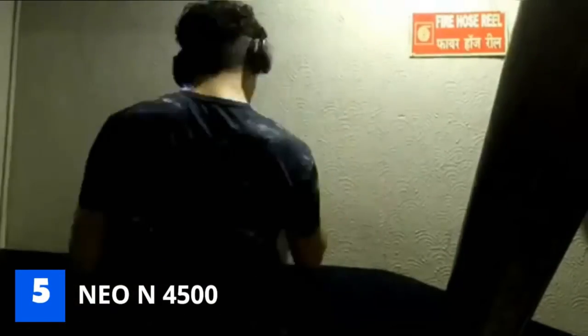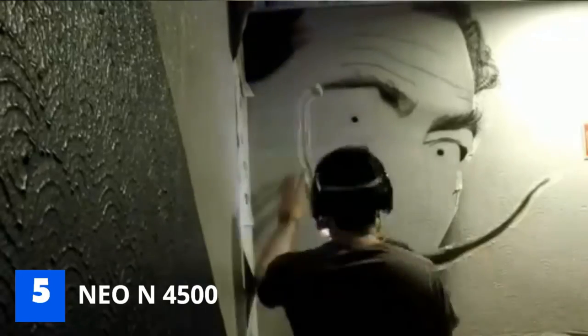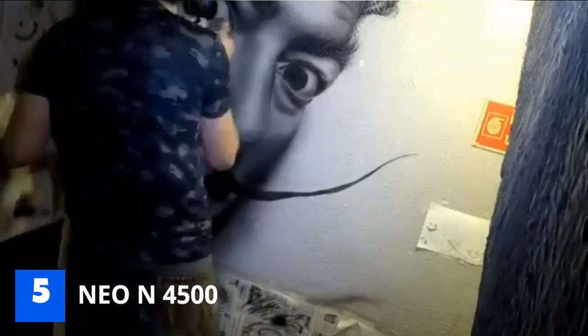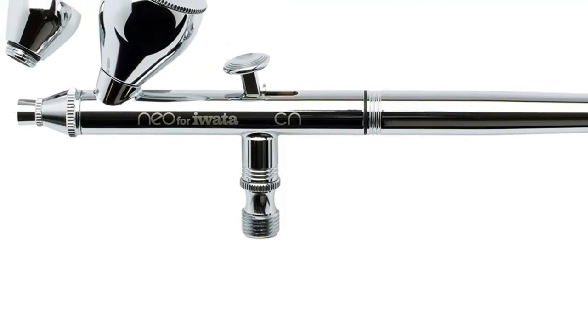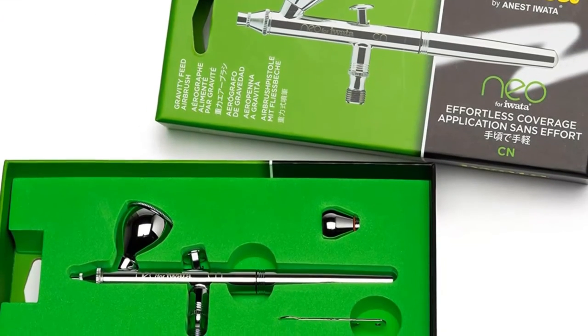Number 5: NEO N4500 Airbrush Kit. Spending more money on an airbrush pen in the beginning has its benefits and drawbacks. While you might enjoy airbrushing with a higher-quality device, it could end up being a waste of money if you don't like using it. Buyers who are new to airbrushing but willing to spend more on a superb product should check out this airbrush pen from NEO. It is made from high-quality material to give airbrush users more control and ease of use while painting. A great airbrush pen in the beginning can make a big difference to how someone likes airbrushing, so spending more on this key part can lead to more involvement down the road.